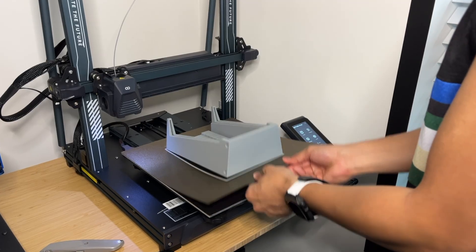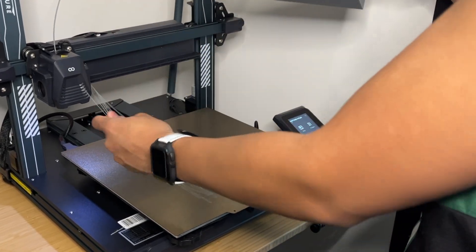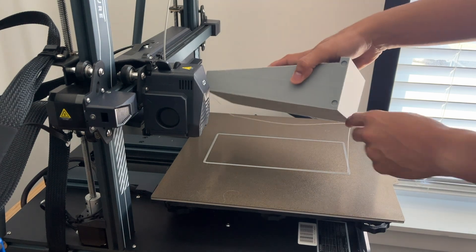The textured PEI build plate is probably the easiest I've ever had to work with on any of my printers. As you can see here, the prints pop right off with very little force, and that really makes the printing experience 100 times better. So now that we have all of our pieces printed, let's start assembling.